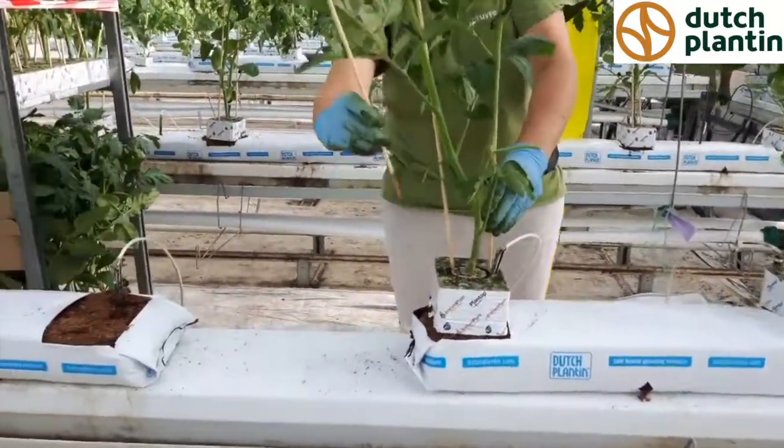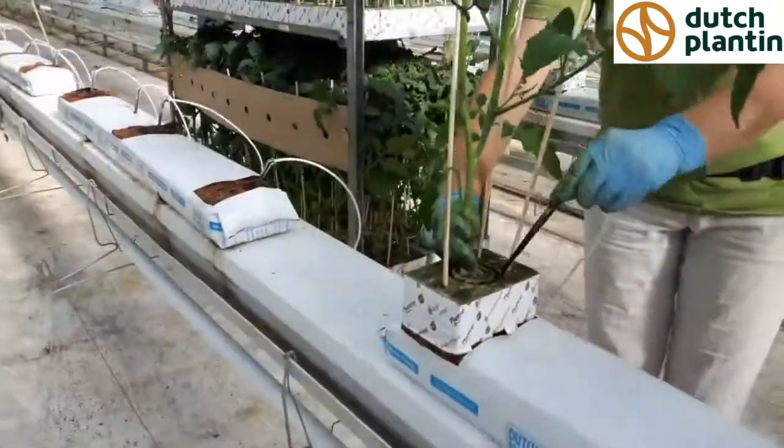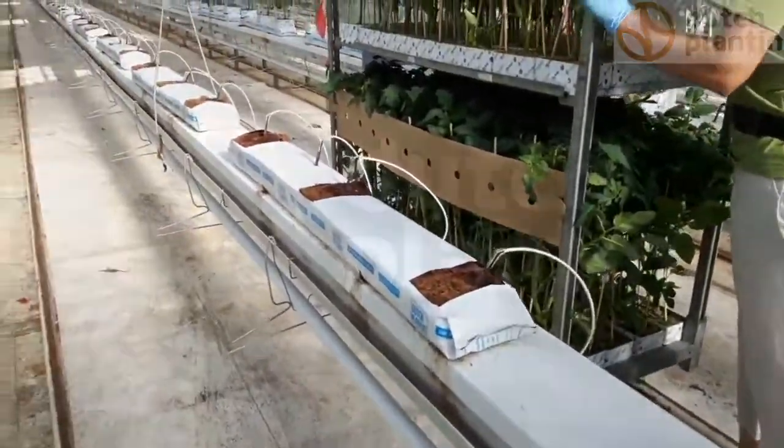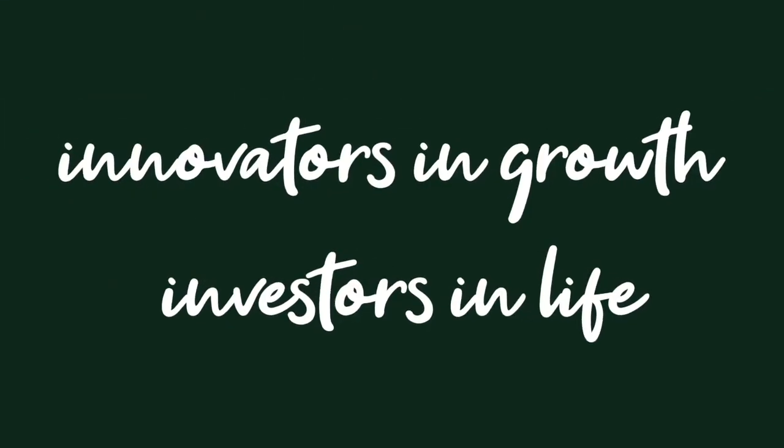For some crops it is needed to add calcium nitrate while expanding the grow bags, but this grower only uses water to expand them, since for tomatoes it is not easy to grow with it.